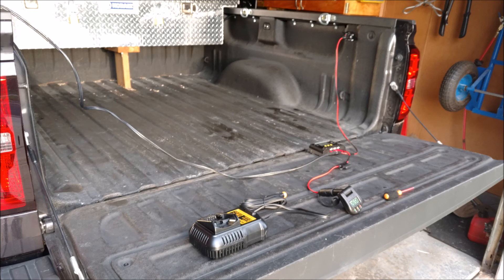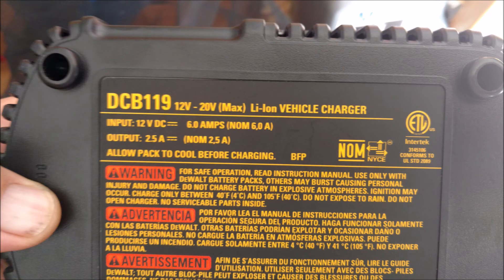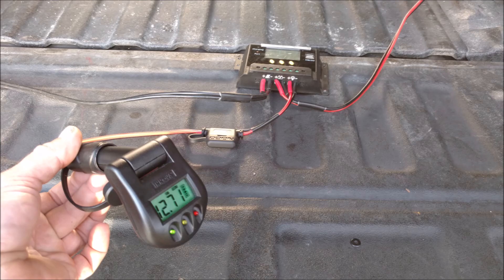I got a little test jig going here. Here is the DeWalt DCB119 charger. Let's look at the backside — there are some specs on it. It says it's 6 amps at 12 volts, about 72 watts when it's charging. So I rigged up a little test jig with a power socket receptacle on the load side of the solar charger and tested it with my battery tester here, and it works.